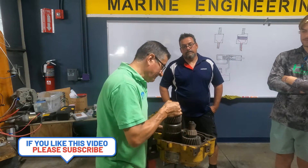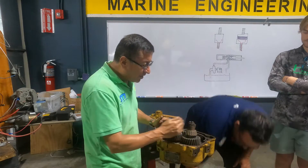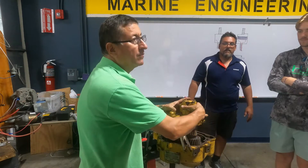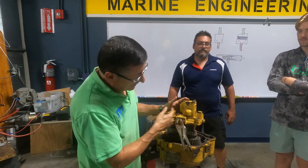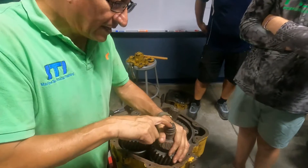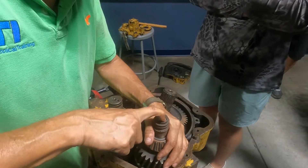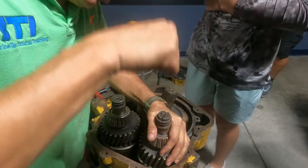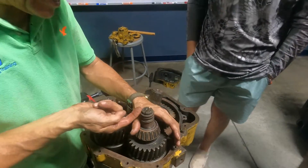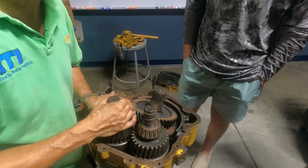I am going to remove one clutch pack. Remember that on top of those clutch packs you have the pump. The oil enters at high pressure here — this is on a spring, a ball with a spring. It's a check valve. The oil enters at high pressure from the pump, enters the clutch pack, and returns here to the pump, for both forward and reverse.